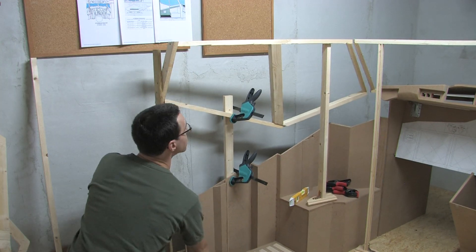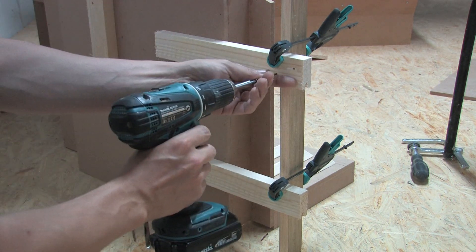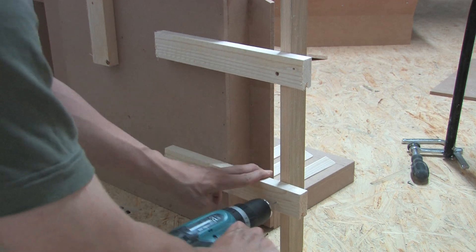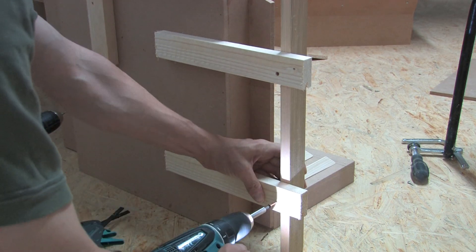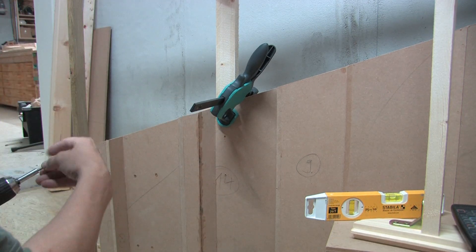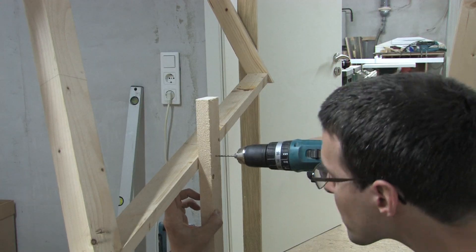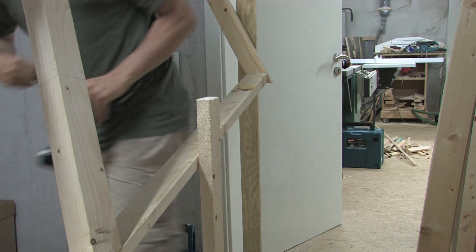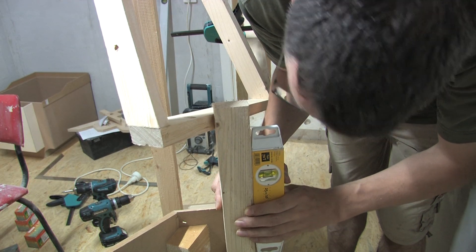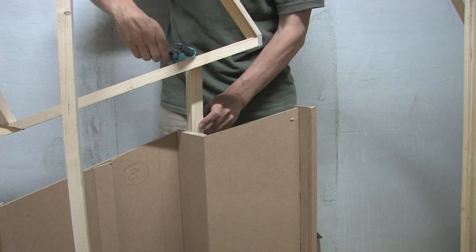Now I could move the side wall to an easier reachable place. To align the front support with the frame, I eyeballed the frame direction and cut an angle to the piece.